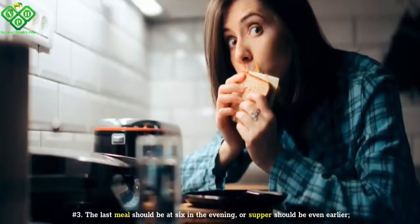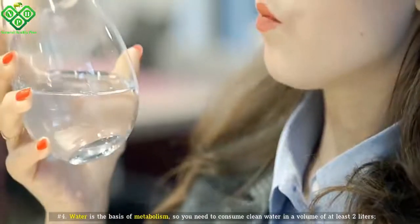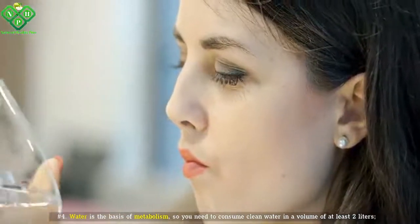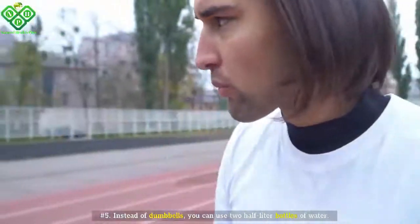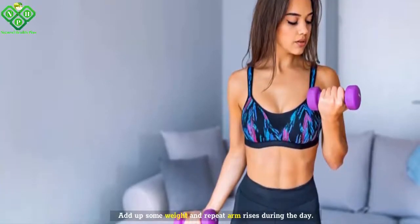Number three: The last meal should be at six in the evening, or supper should be even earlier. Number four: Water is the basis of metabolism, so you need to consume clean water in a volume of at least two liters. Number five: Instead of dumbbells, you can use two half-liter bottles of water. Add some weight and repeat arm rises during the day.